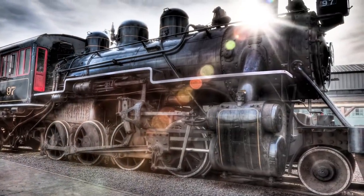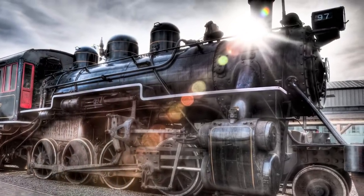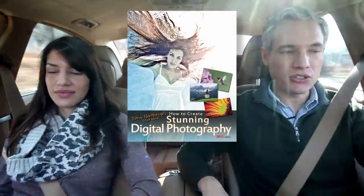I'm Tony Northrup and I'm here with my co-photographer Chelsea Knowles. Today we're off to Essex, Connecticut where they have an antique steam train to demonstrate HDR photography for chapter 11 in my book, Stunning Digital Photography.